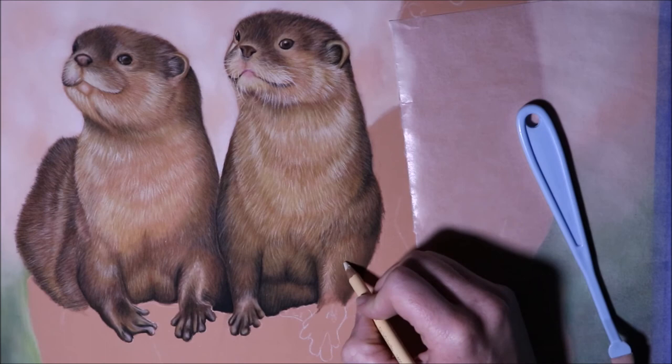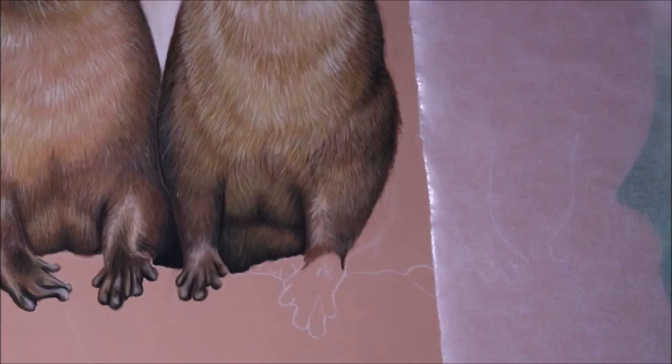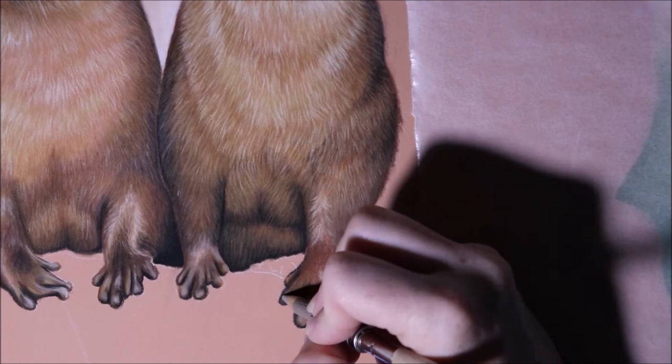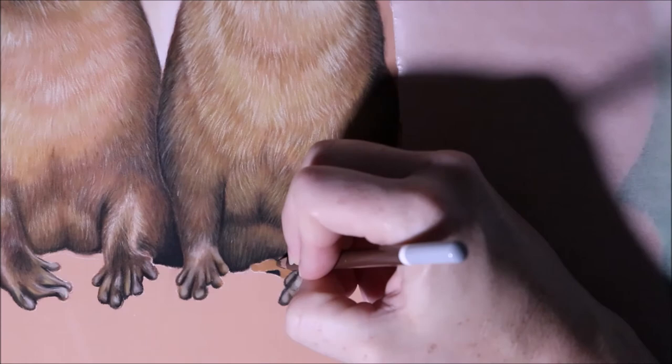Coming down his last little paw here, just adding in those little highlights on top — my favorite part. My reference was really blurry in these areas so I was having to just figure it out as I went, taking some artistic liberties in there. But it was fun — I'll probably still tweak the area as it all comes together.